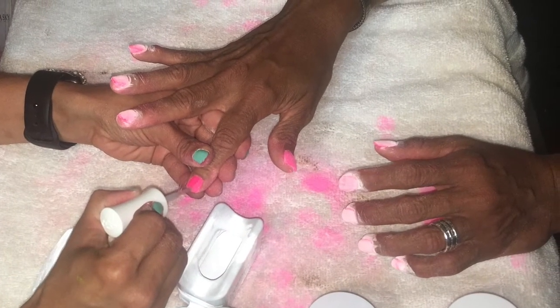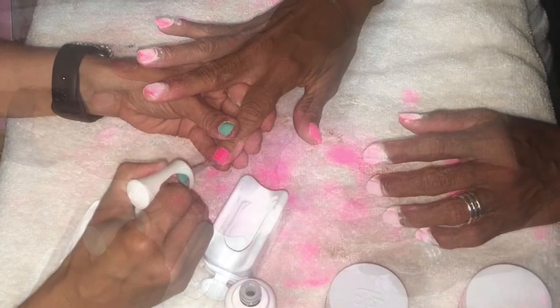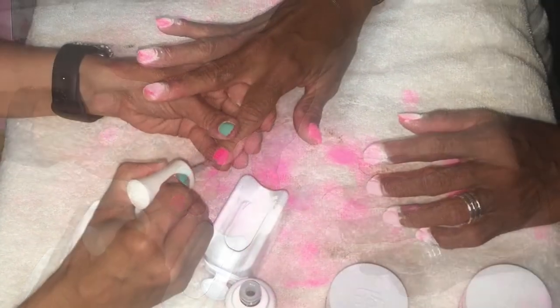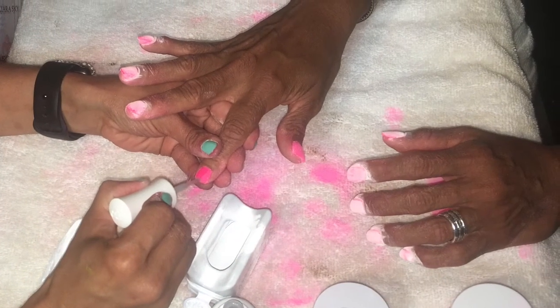Sorry again for the still photos, but I went ahead and prepped her nails — filing, dehydrating, primer and the bond from Kara Sky. Then I went and did the first dip with the natural color to try and build a little bit of thickness to her nail, which she by the way loved.